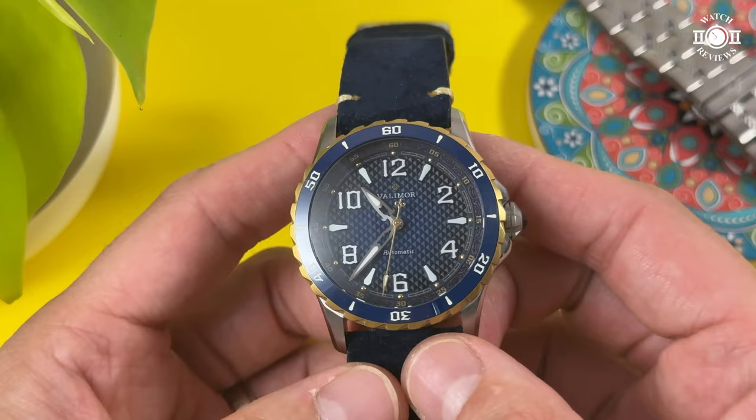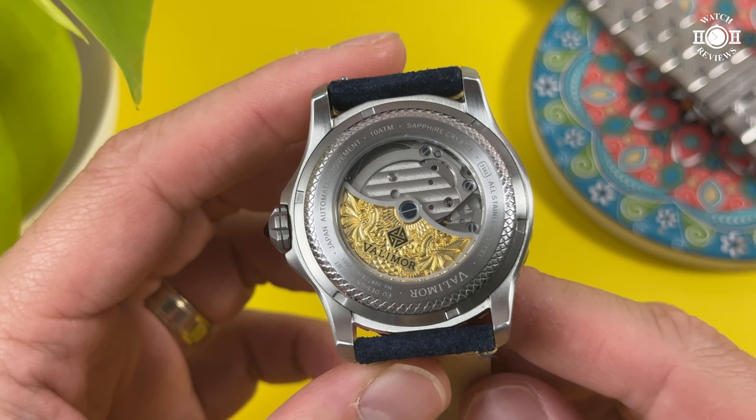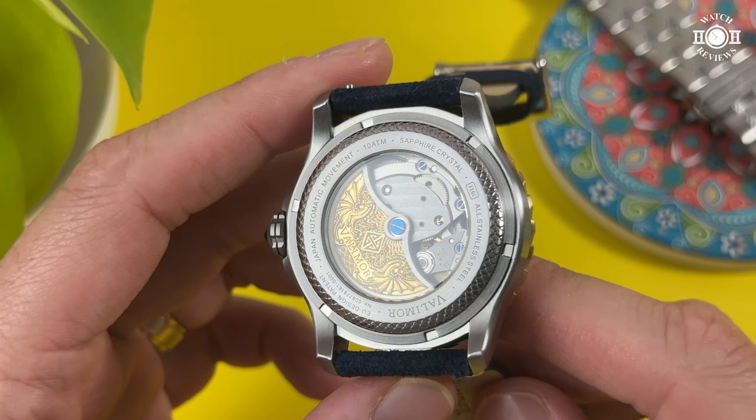Flipping the watch over, we have an open case back. We can see the Miyota 8315 movement here and Valleymore put a custom gold rotor. You have the Valleymore logo and two dragons etched on the rotor. There is really a lot of detail there and it looks very nice. You can just sit there and look at that rotor, turn it around and look at all the details of the dragons. And even around the case back opening, we have a beautiful dragon scale pattern and a little bit of text there.